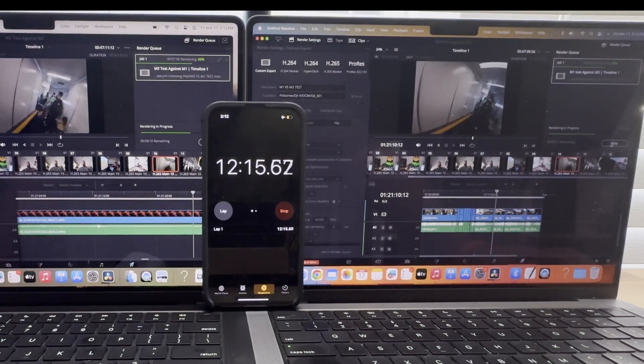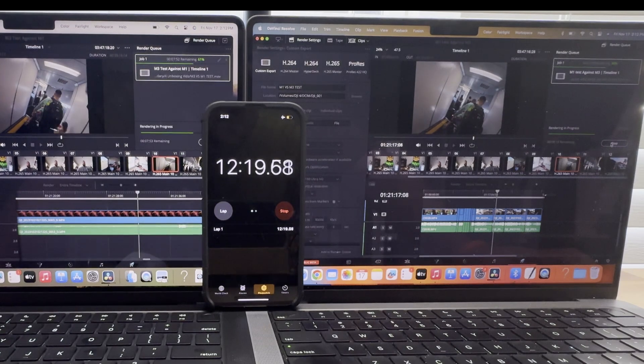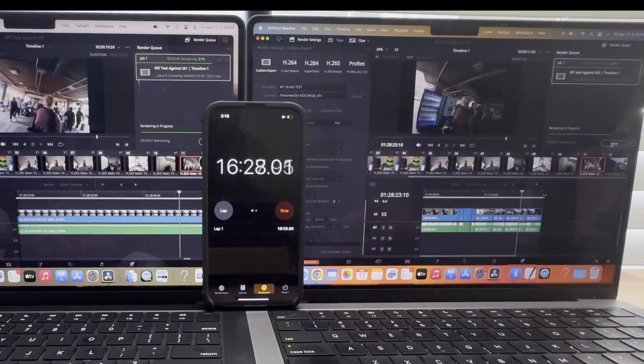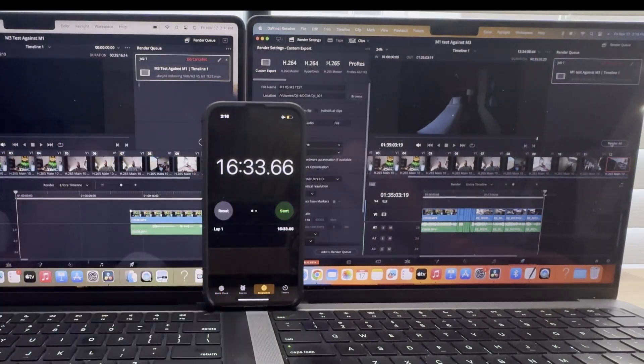It looks like the M1 is catching up to the M3 — about a seven to eight second difference now. The M1 seems to be doing better as it goes along, so I'm just going to end the rendering there. As you can see, the M1 performed better as it went along, with roughly a seven to eight second difference at the end.